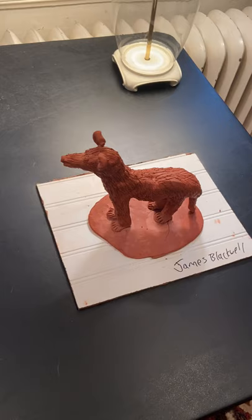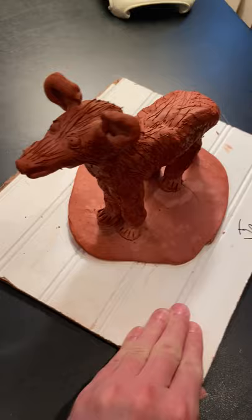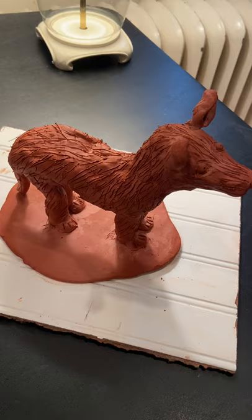Here is my final product for this project. The positives of this project are I was able to do the fur really well with the toothpick. I did the fur, and as we turn around, I did the ears, the eyes, and the nose, and I used the spiral coil method to do this project.